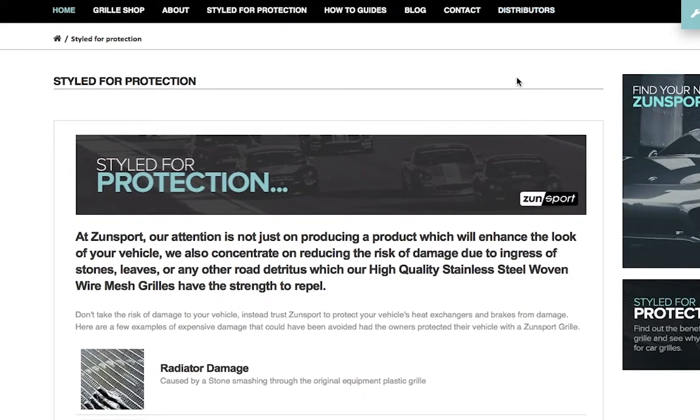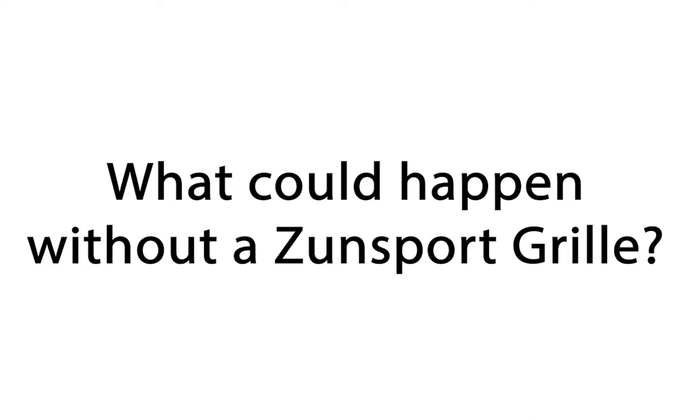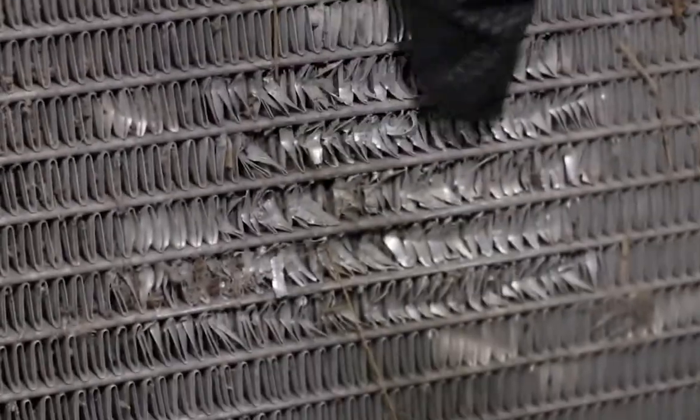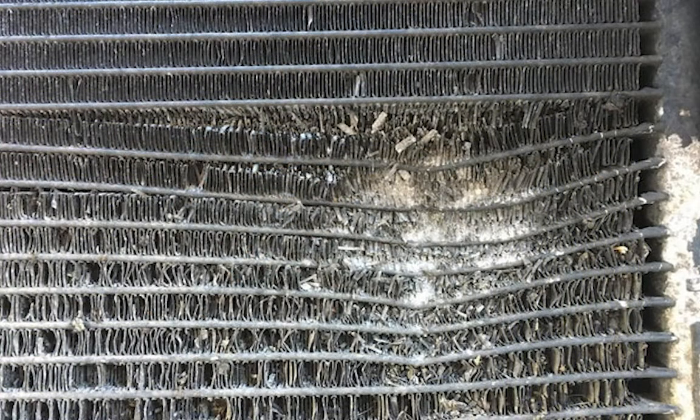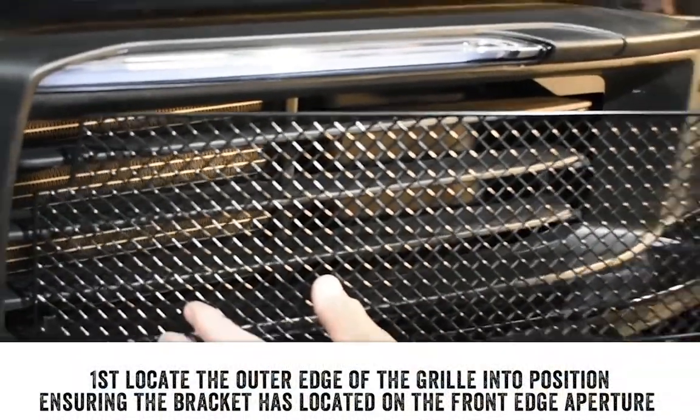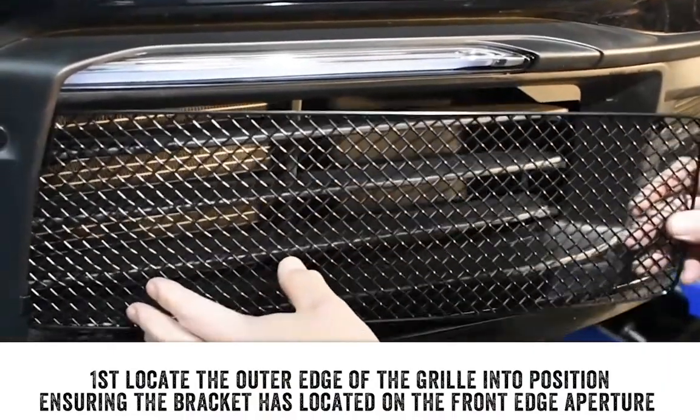Zonsport grills provide excellent protection for your car's coolant radiators and air conditioning condensers. Corroded radiators and condensers can be a common occurrence in vehicles, but with a Zonsport grill you can easily prevent this.